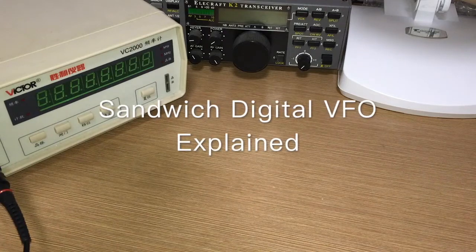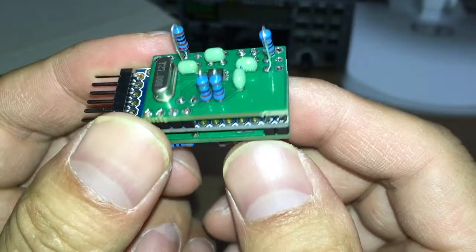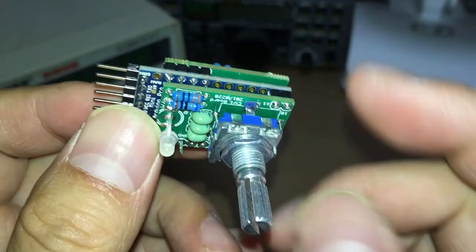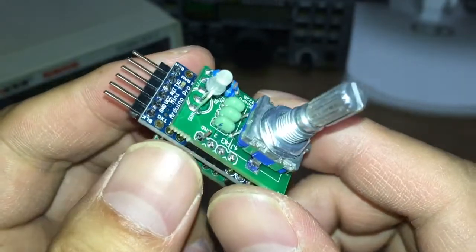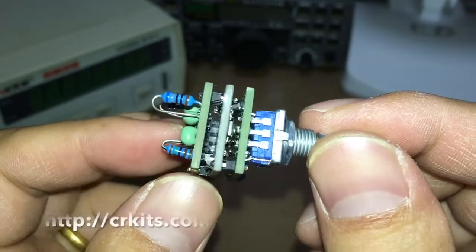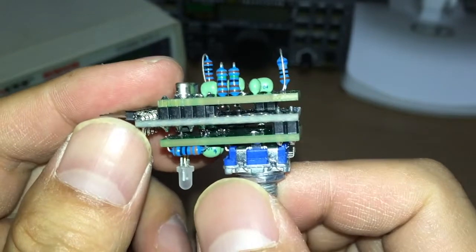Hello guys, this is Bravo Delta 6 Charlie Romeo, and today I'd like to introduce you to some fun stuff. This is called a sandwich digital VFO. It is the kit product provided by crkits.com. As you can see, it's made by three boards, that's why it's called a sandwich digital VFO.